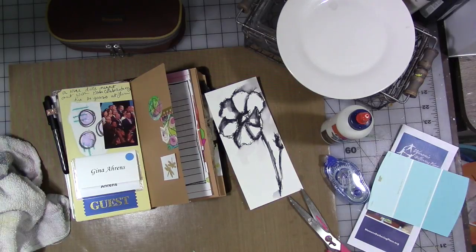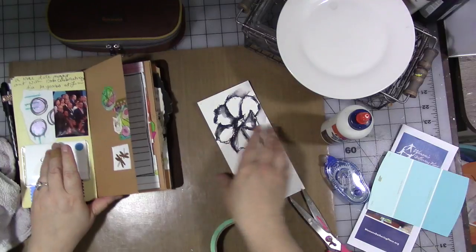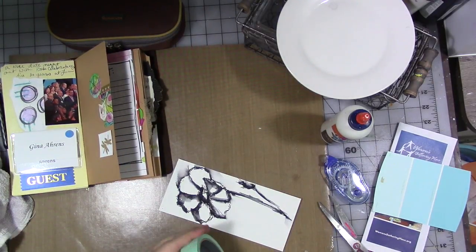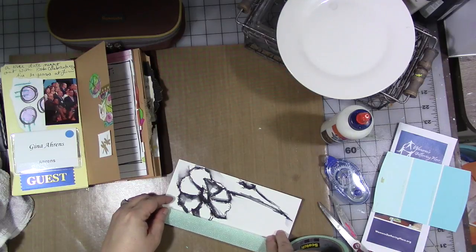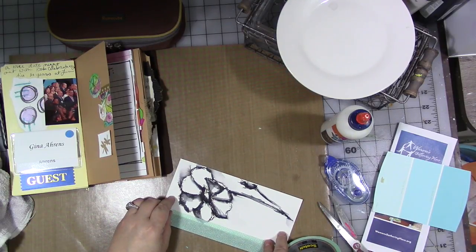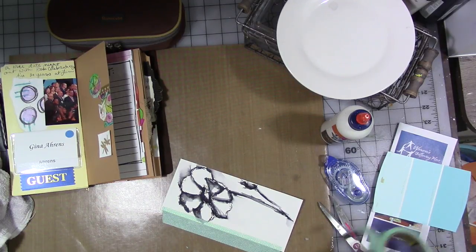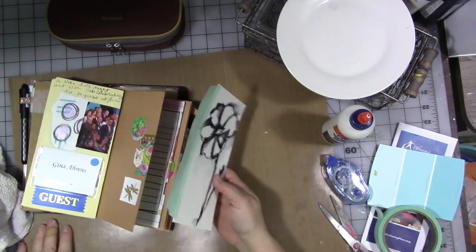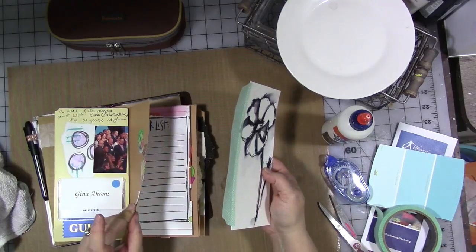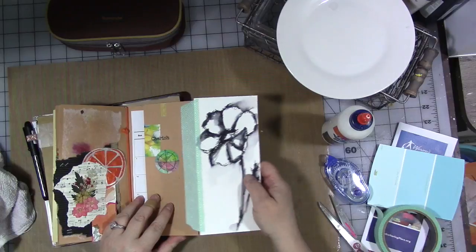So I'm going to grab some of my masking tape — my decorative masking tape, which works great for tip-ins. I pick it up everywhere, but one of my favorite places to find it is either Staples or Target. I'm going to put it along there, not too far in because I don't want to cover up too much of the artwork. Now where am I going to tip it in? I think right here.